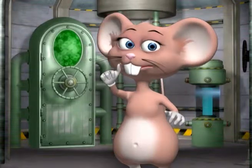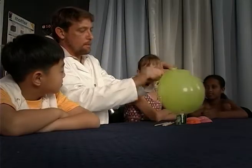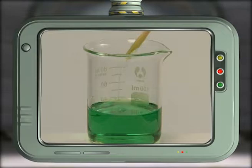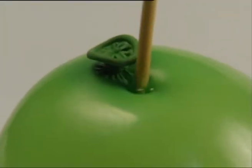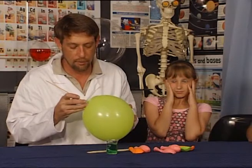To begin, blow up the balloon but not too much. Tie a knot at the end of the balloon. Dip the tip of the wooden stick into the dishwashing liquid, which works as a lubricant. Place the sharp tip of the stick onto the thick end of the balloon near the knot and push the stick into the balloon.